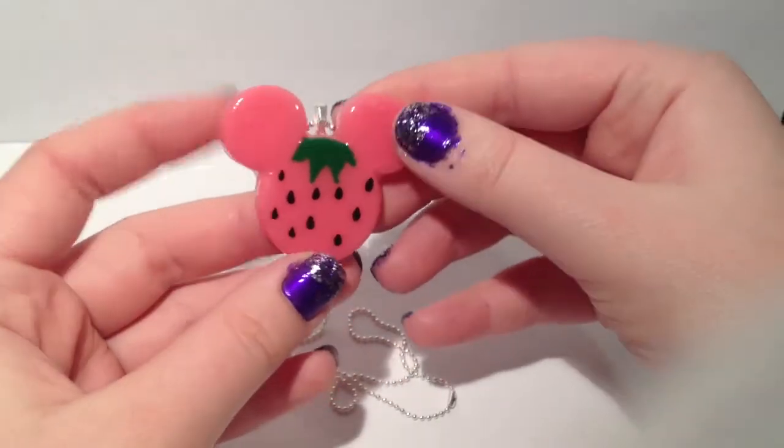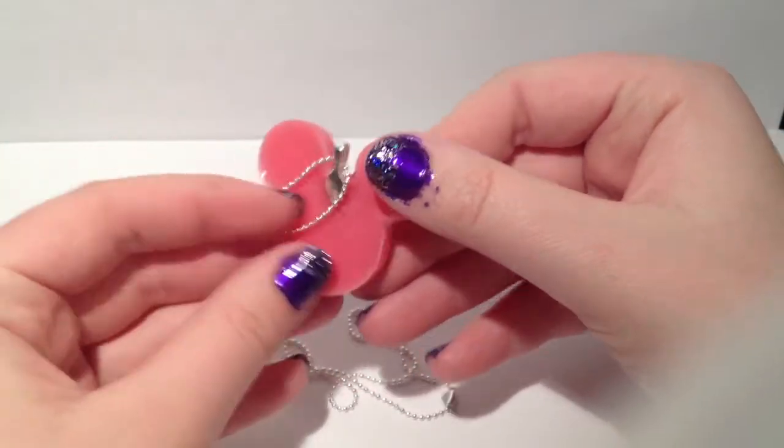This super cute strawberry Mickey Mouse necklace is available in my shop — link in the description.